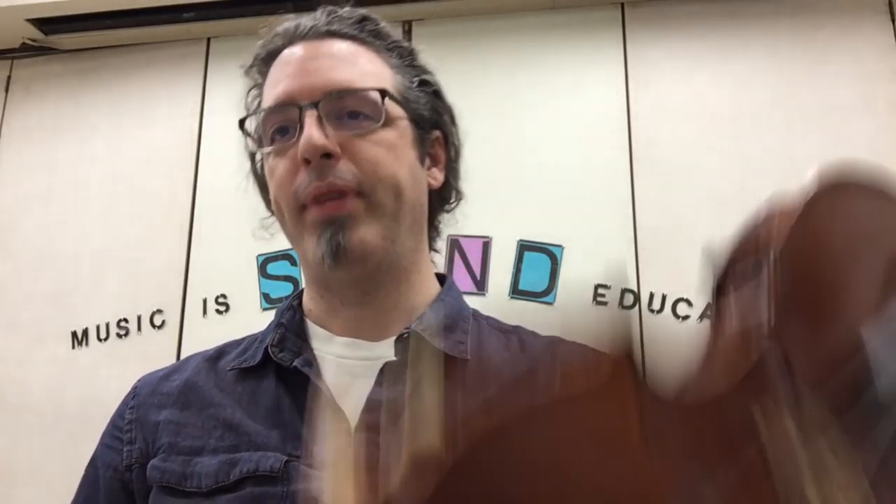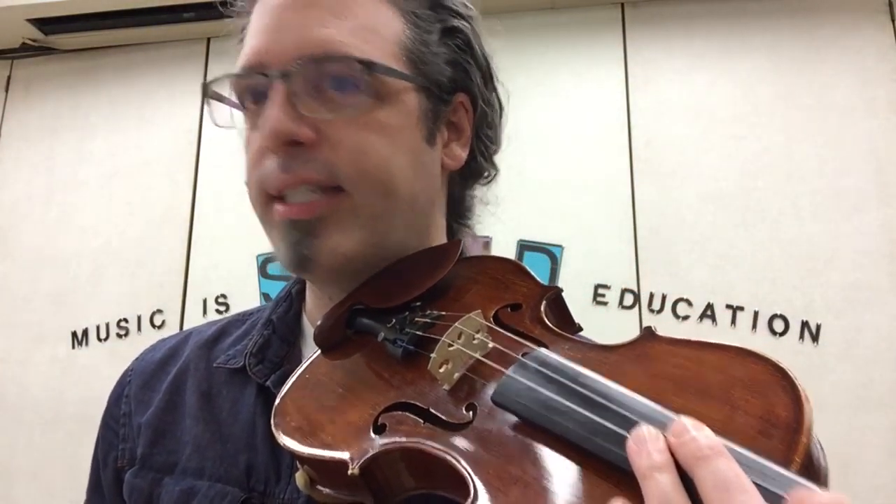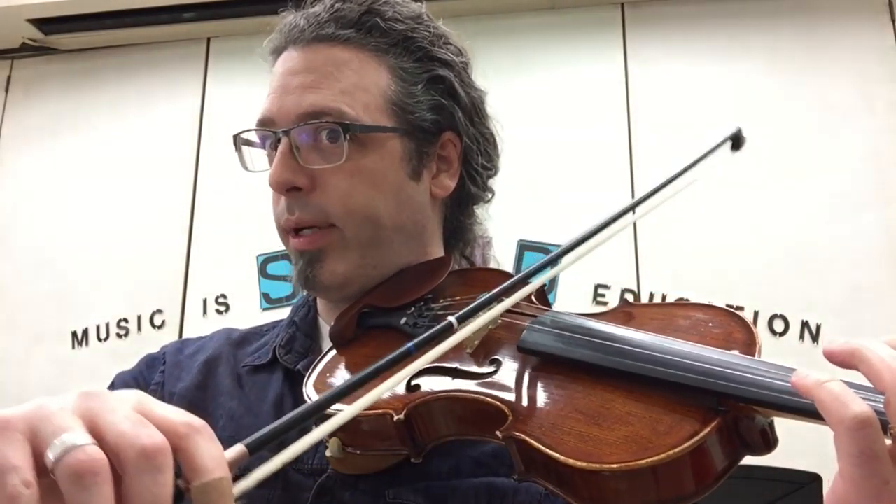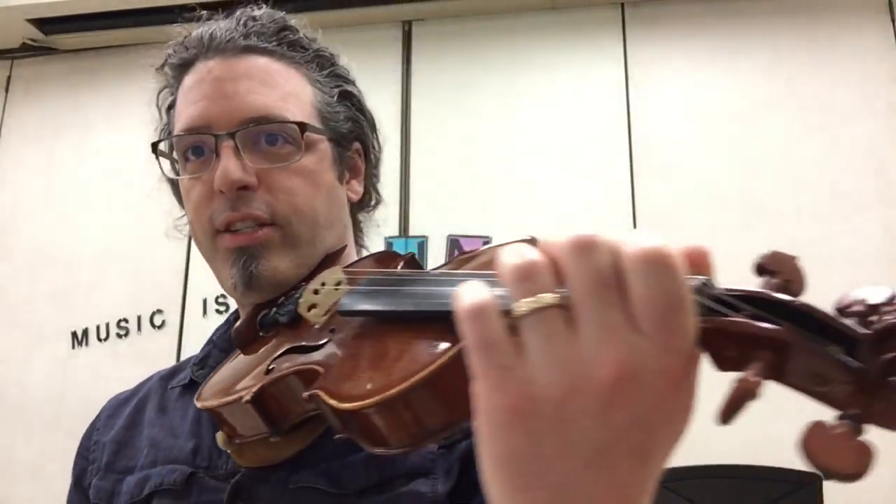I think of those as an opportunity to do some improvisation — a solo. Here's how you do it. First of all, let's get our notes together that we can use for a solo. In It's the Blues, the notes A, G, and E — whether it's this one or this one — are great solo notes.